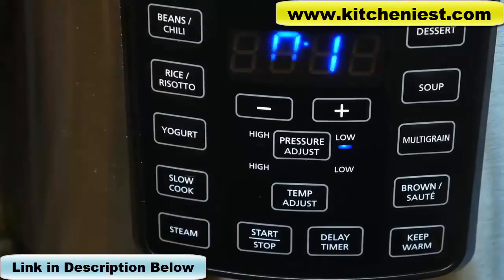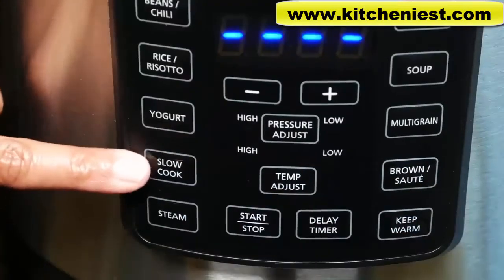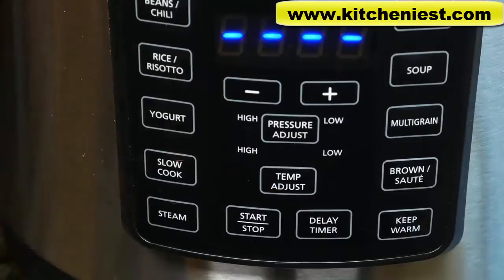After any cycle is finished, the unit automatically goes to keep warm mode. The slow cook function does not use pressure and the steam release valve should be in the release position — it's like using a regular slow cooker. You can slow cook using the high temp setting for 2-4 hours or the low temp setting for 6-8 hours.